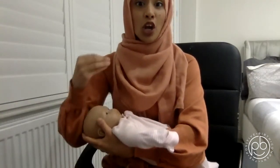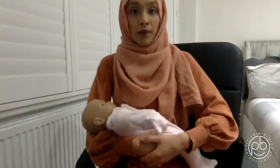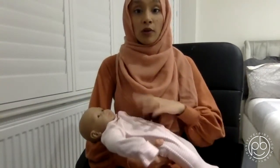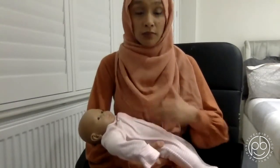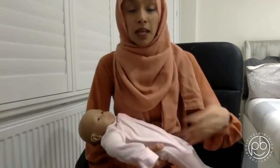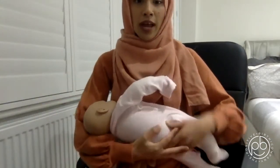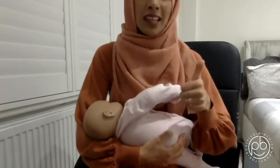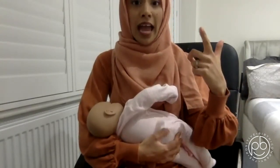The C in CHIN stands for Close — you want your baby nice and close to you. What we mean by close is the baby's tummy needs to be touching your tummy and facing your tummy. You may hear phrases like 'tummy to mummy' or 'tummy to tummy.' Essentially, you turn your baby so the baby's back is facing away and the chest is touching your chest.